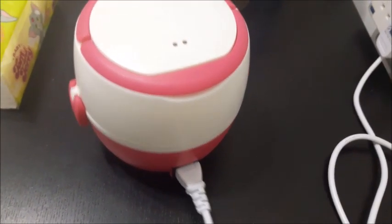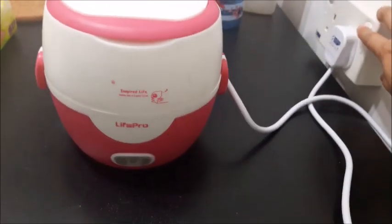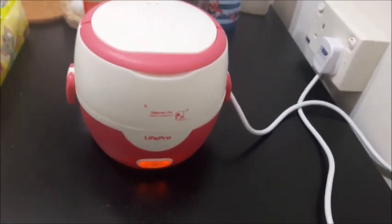Once it is tightly in, what you need to do is to switch on the power. You'll notice when I switch on, the light lights up. So if it doesn't light up, just press that portion once. Press it once, it lights up.